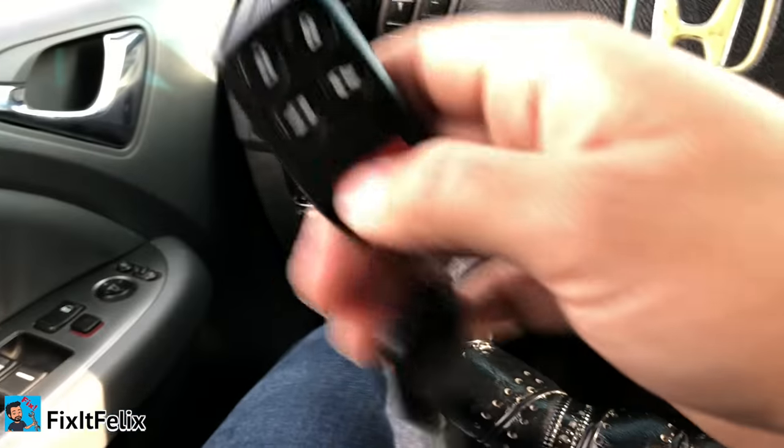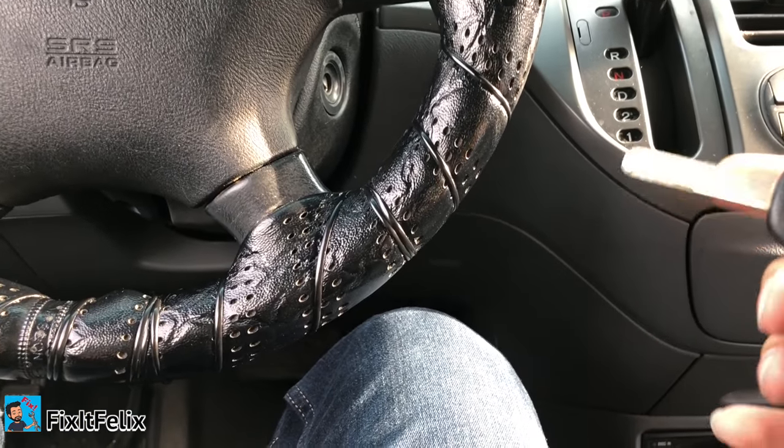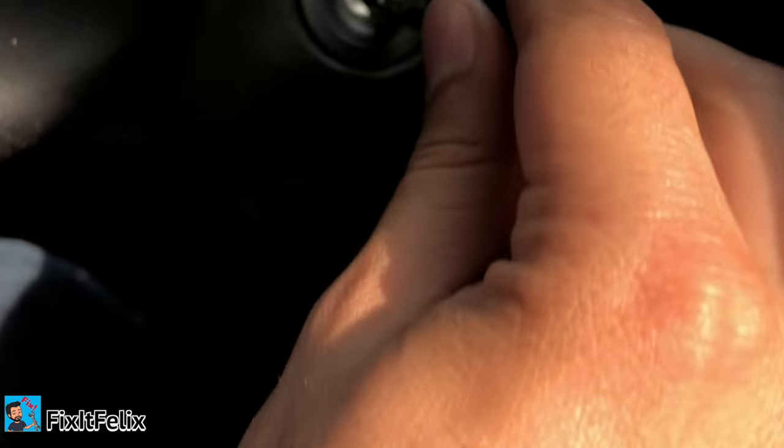The process is really simple. Just make sure you're inside the car, you have your key with you, close all the doors, and make sure the doors are unlocked.